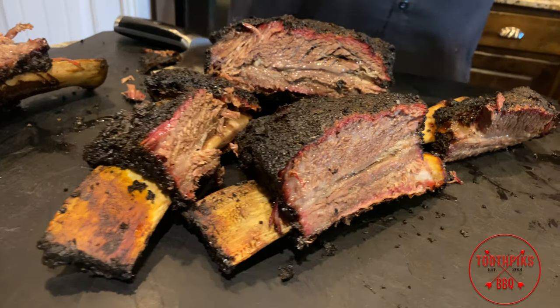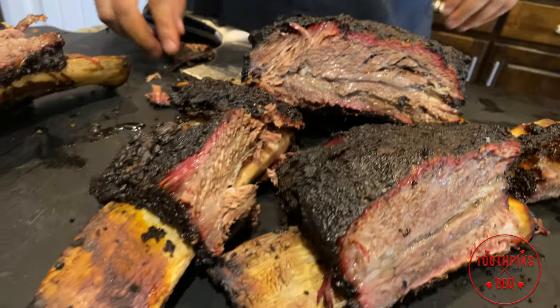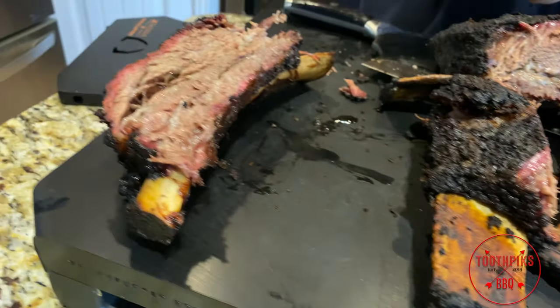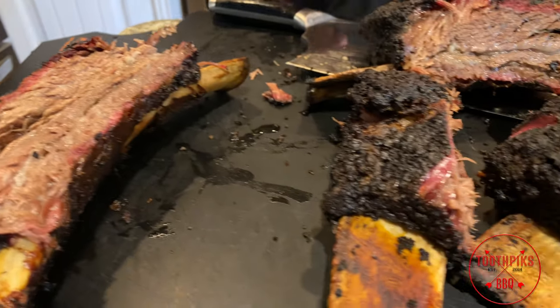We're gonna go ahead and chow down on these for dinner. I hope you enjoyed the video. Stay tuned for more future videos. Toothpicks.